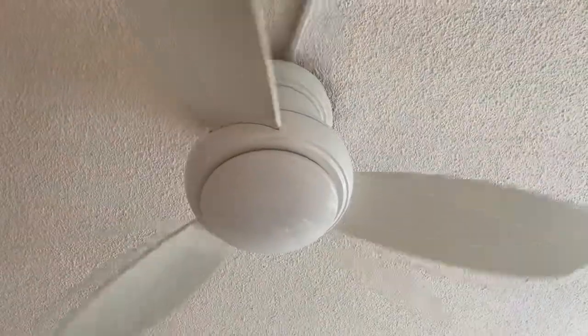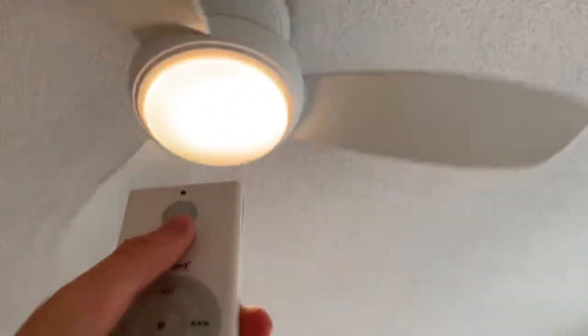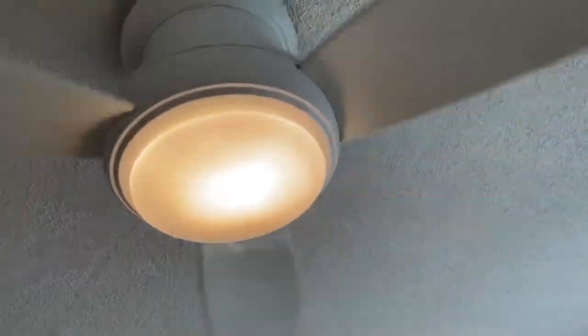I'm going to show the higher speed just for a short moment. This thing makes a lot of noise and I don't want the motor to burn out, so I'm just going to do high with the light. You can hear it a little bit — there's a conversation going on in the background.